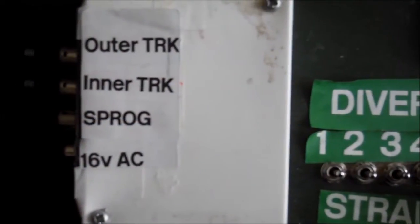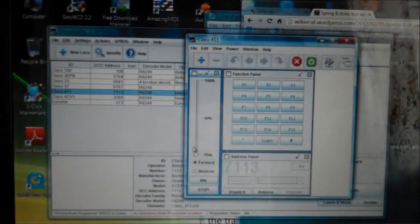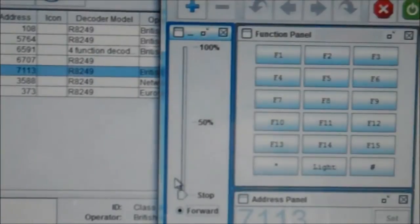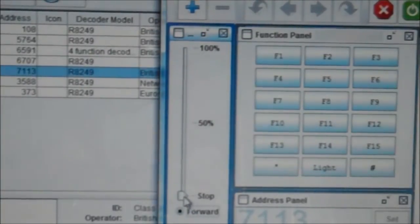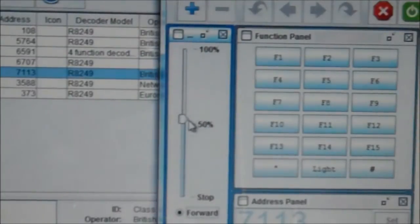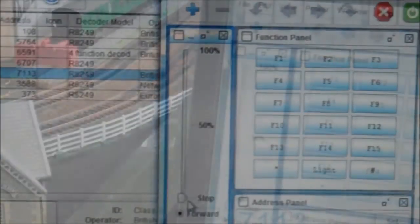Here we have got the Sprog connected to the layout using a Refono socket. In this way we can connect either the Sprog or any other controller. This shot shows the JMRI software up and running. On the left hand side is the slider, which controls the speed of the train. You can see as I adjust the slider, the train is being controlled from the computer.